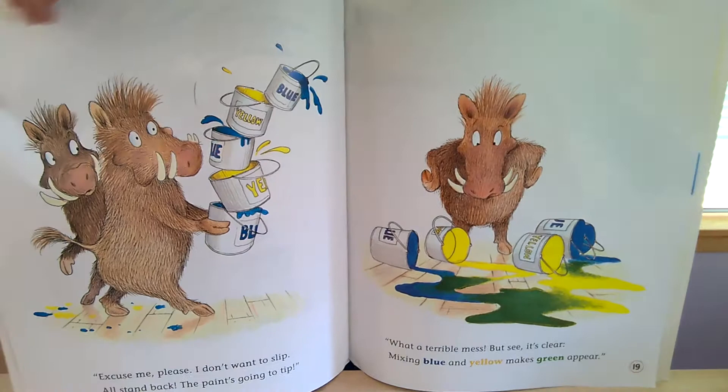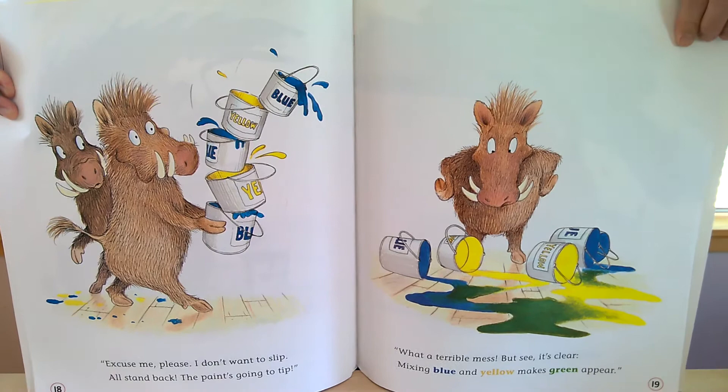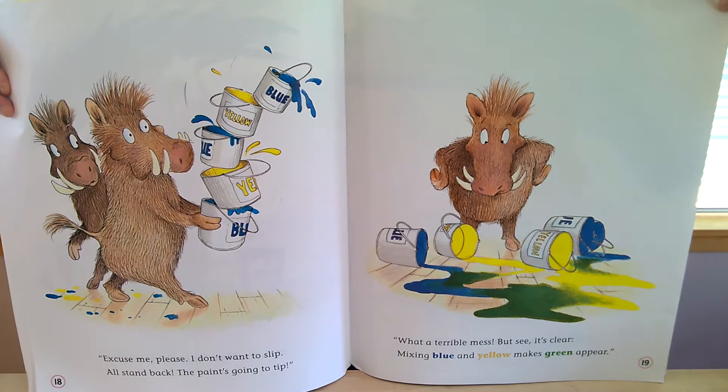Excuse me, please. I don't want to slip. I'll stand back, the paint's going to tip. Oh, what a terrible mess. But see, it's clear — mixing blue and yellow make green up here.